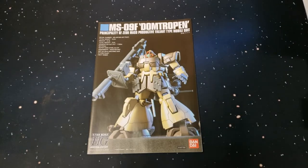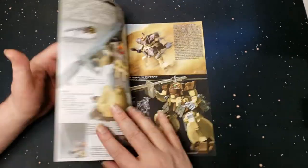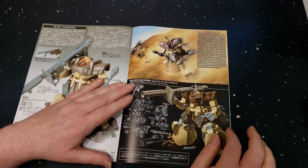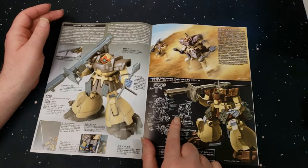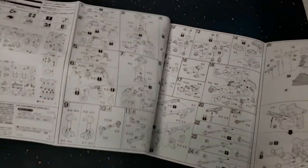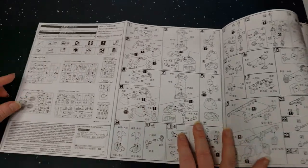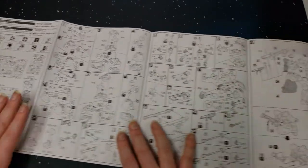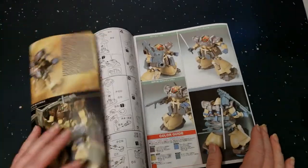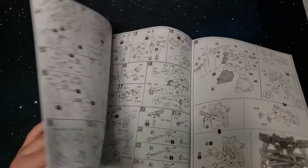First thing we have is the instruction manual — really good artwork of the Dom, and some more artwork. Very cool, I love the line art. And there are the instructions — wow, that's pretty straightforward, literally like three pages of instructions. Yeah, three pages, so you can't go wrong with that.